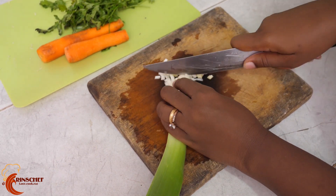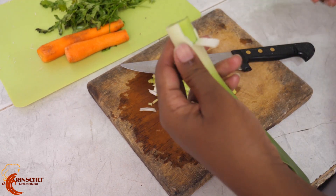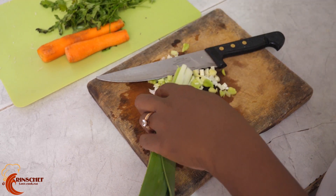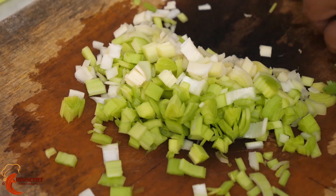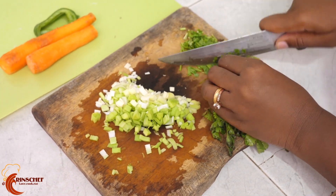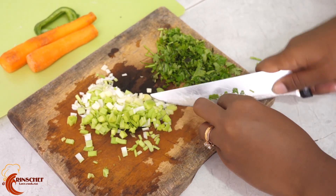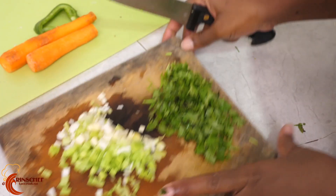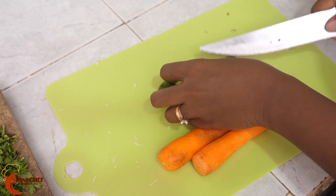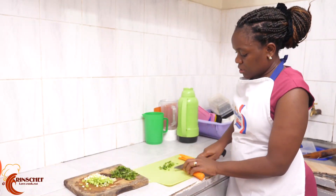Cut as much celery as you like — you can cut the whole piece or half, depending on how much you love celery. Chop it in here. All the ingredients are largely chopped, not finely chopped. Then you can slice your carrots.